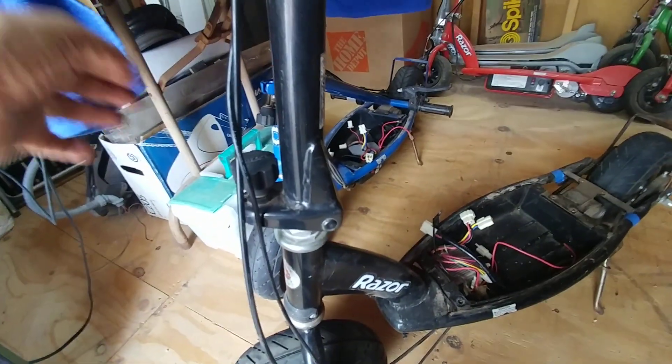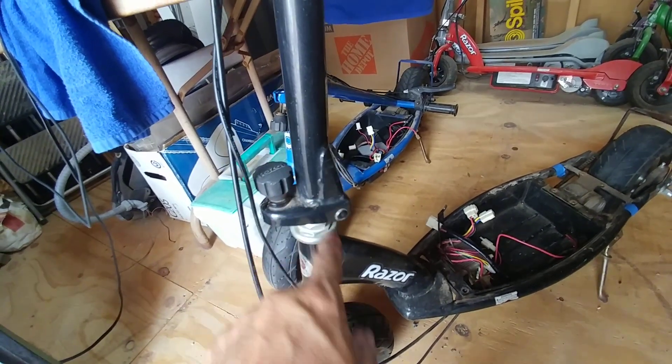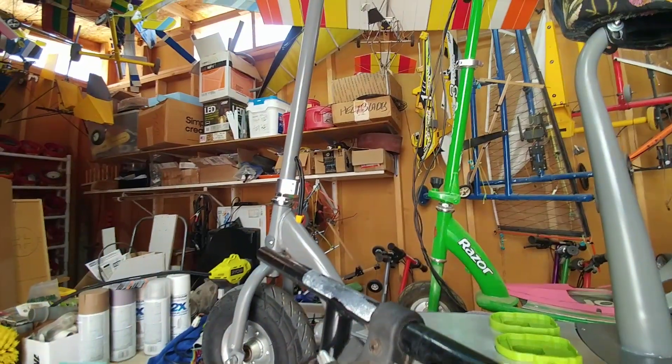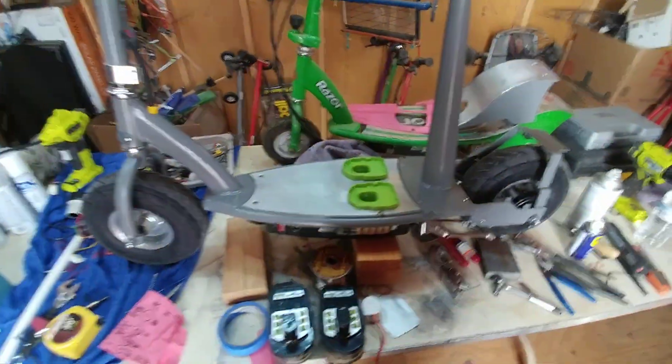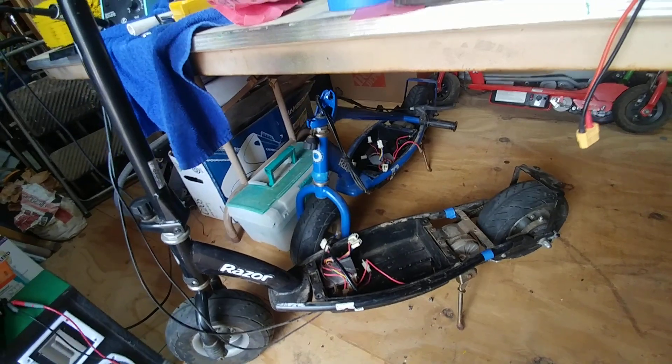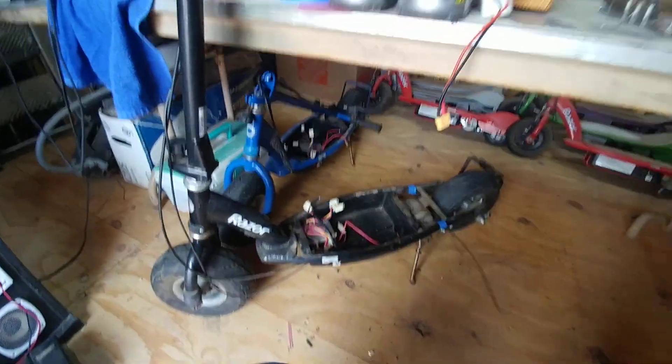This one doesn't have the hinge mechanism like the other ones, so I went and got two other e300s that were fairly inexpensive — both of those come with hinges. I'm going to take that folding bar and put it on this one, or just make another one using the same modifications and keep this one for riding around the house or sell it. I have so many scooters and parts acquired over the past three years that I can do pretty much whatever my imagination can think of.